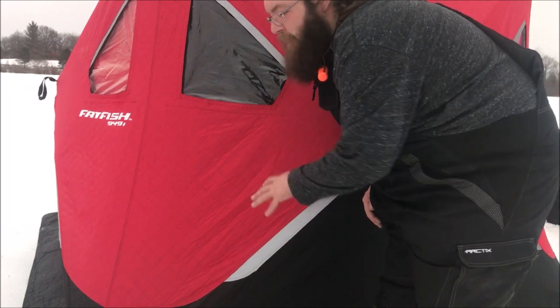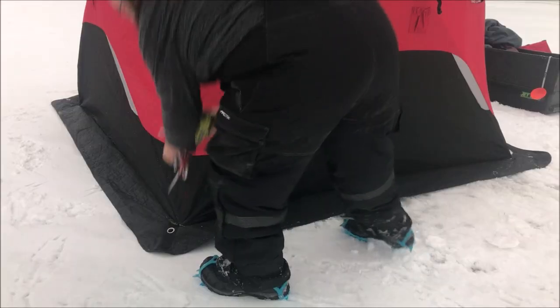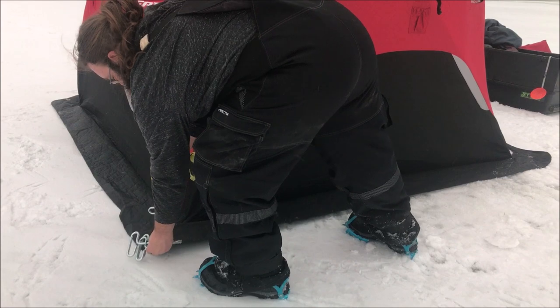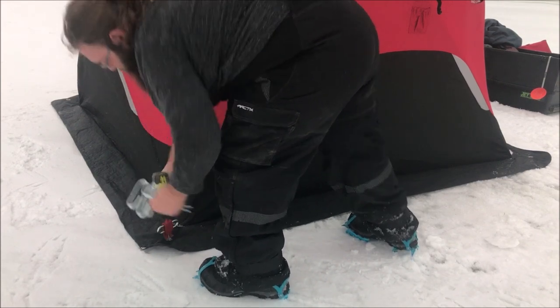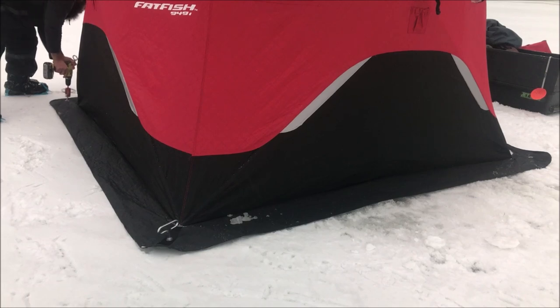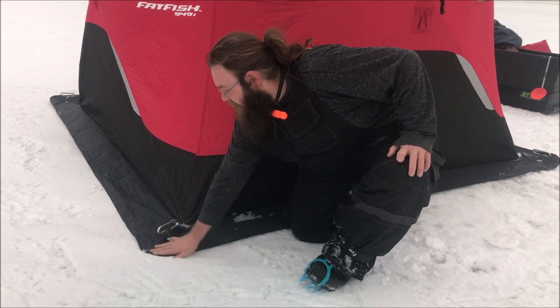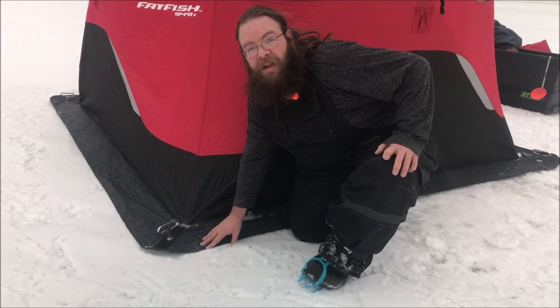And there we go. Now that I've got all the side skirts out and the shanty moved over the hole, since I'm going to be out here for a few hours, I'm going to go ahead and stake down the corners. So now we're all staked out, got the flaps down, we're ready to set up and start fishing.